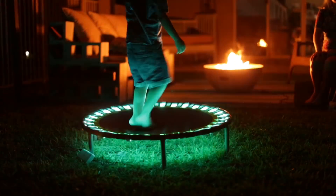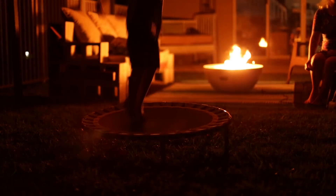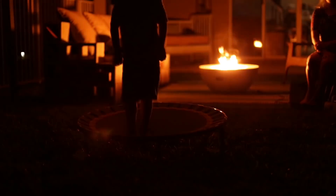What's up guys, today we're building an LED trampoline. This is a really fun project that lights up when you jump on it, and in this video we're gonna show you how you can build your own.